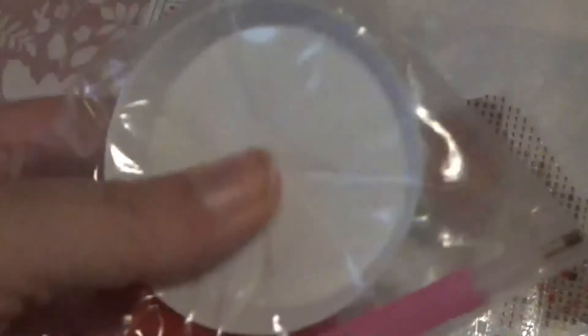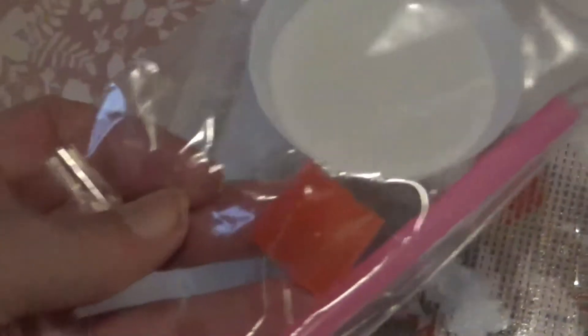It's got holly — or mistletoe? — with red berries and a little Christmas bauble. The toolkit is a round tray, which I've never used before so that'll be fun, a bit of wax, and a normal pen. They don't have DMC numbers — from what I can see, there's no code on the bags.